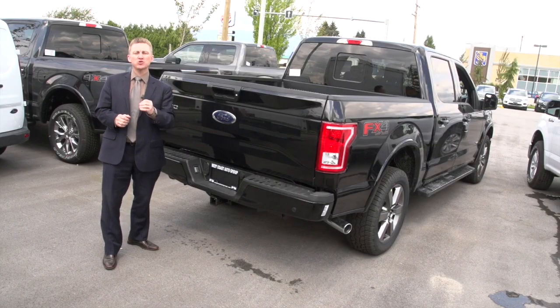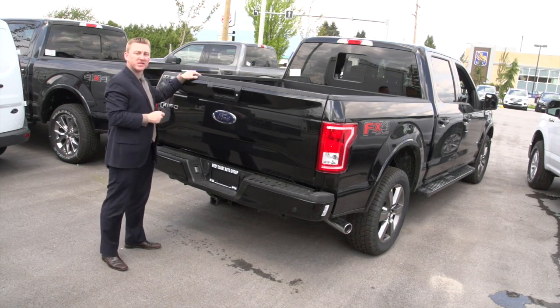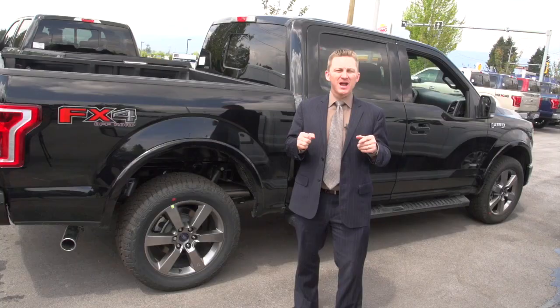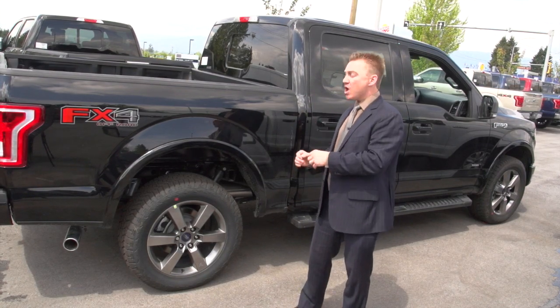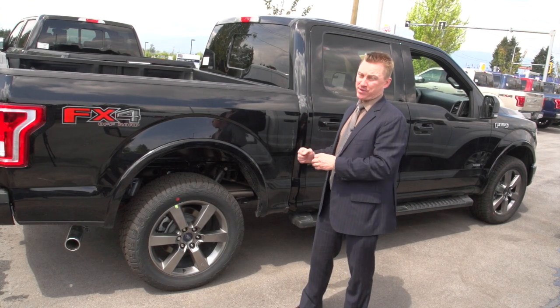Now let's look at the 302A Luxury XLT. At the rear, you're going to get reverse sensing, the power sliding rear window, and LED box lighting. The biggest visual difference you're going to see between the 301A mid-range package and the 302A Luxury Package is that in the 302A, you're going to get the XTR Chrome Appearance Package or the XLT Sport Appearance Package.